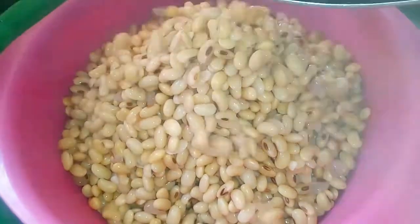So this has started boiling already. I'm going to just stir this and leave it to boil for another five minutes. After that I'm just going to turn off the heat and strain out this water.